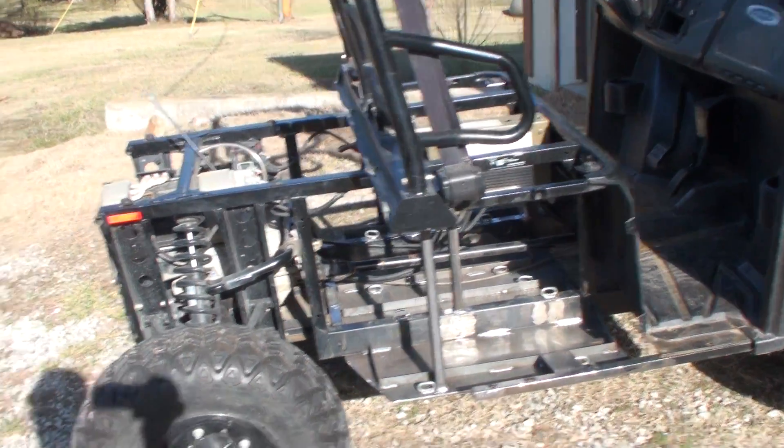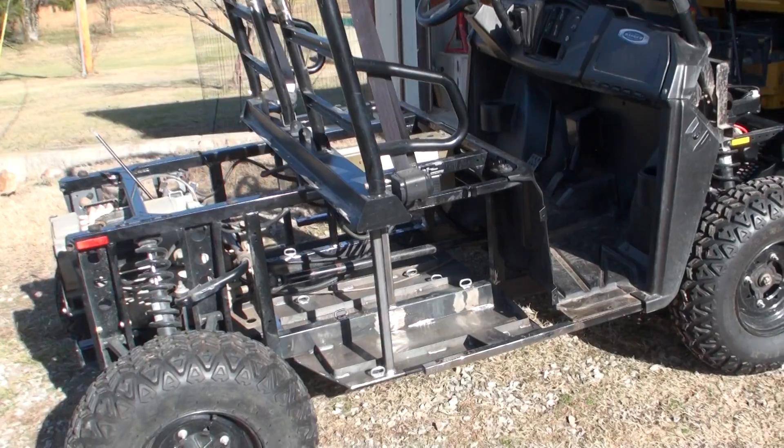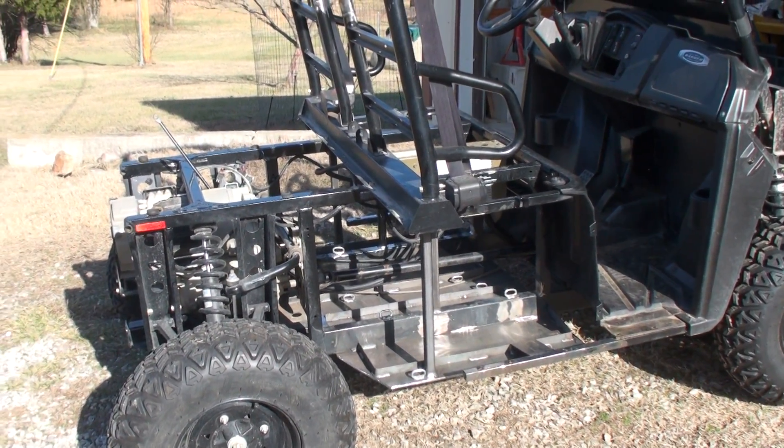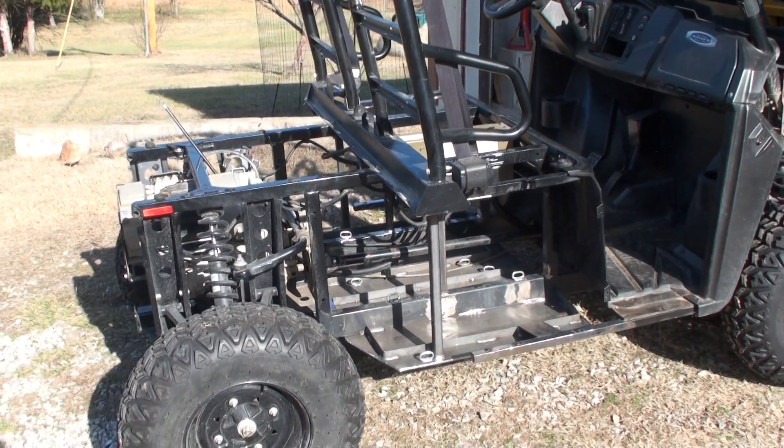Alright, this is my Branson off-grid. I'm doing an EV upgrade. This is the Polaris Ranger EV — it's a 2010 model. I'm upgrading the batteries.